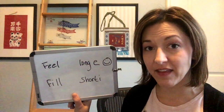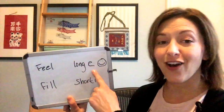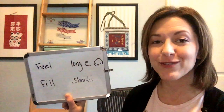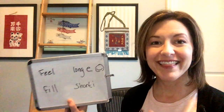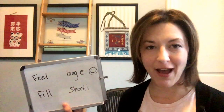The difference between these words are the vowels. In this case the long E, which I call the smiling vowel — which is why we say cheese in English — and the short I vowel, IH. This is a very common mistake with my clients. So let's take a look at my mouth for this.